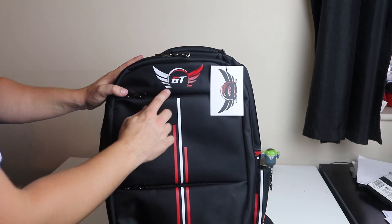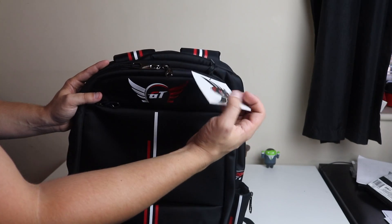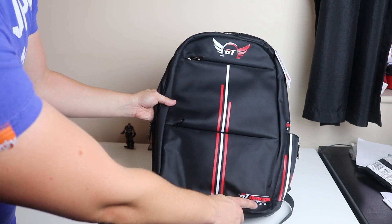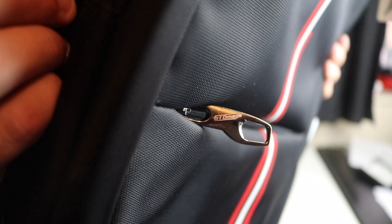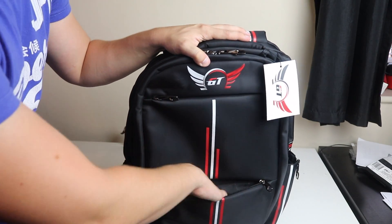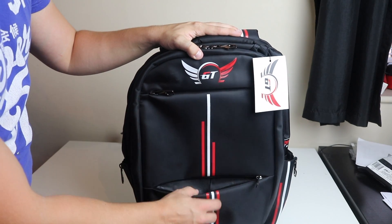On the front of the backpack we get the new revamped GT Omega logo. You also get a nice tag on it which gives it that premium feel. We also have the old-school GT Omega rating logo at the bottom. There's a really nice metal zip which also has the GT Omega logo on it — undo this and you're presented with a nice front pocket to store quick-access stuff like a phone, wallet, or keys.